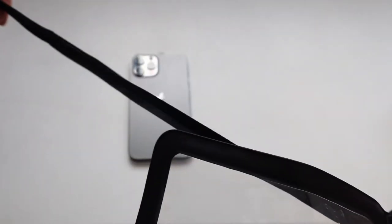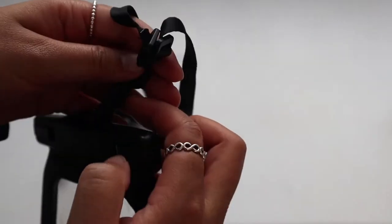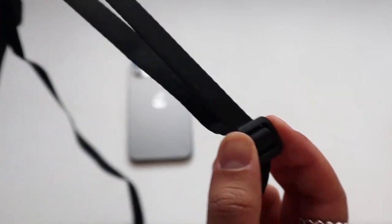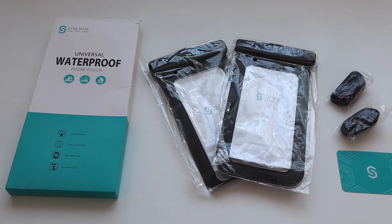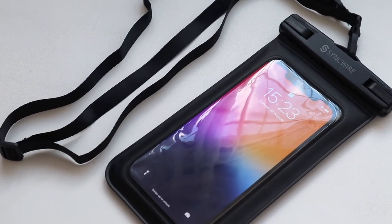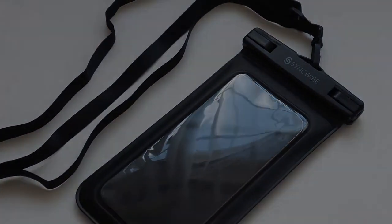I got it off Amazon — I forgot to mention that. You get a pack of two, and the link is in the description below if you're interested in getting it as well. Thanks for watching!